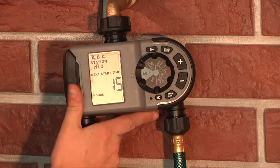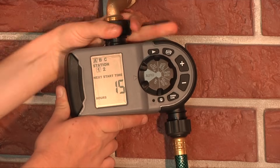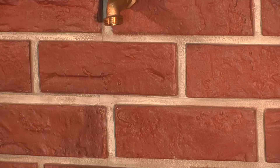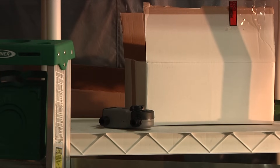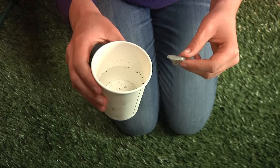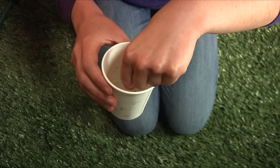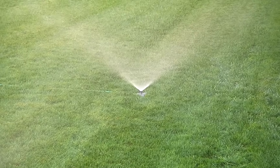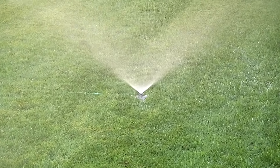Maintenance and winterizing are important and will prolong the life of your hose faucet timer. When freezing temperatures are expected, timers should be removed from the hose faucet and stored indoors above freezing temperatures to avoid potential freeze damage. The inlet filter traps dirt particles from entering the timer — clean the filter regularly and replace it if it's worn. Now sit back and relax and let your Orbit hose faucet timer take over your watering for you.